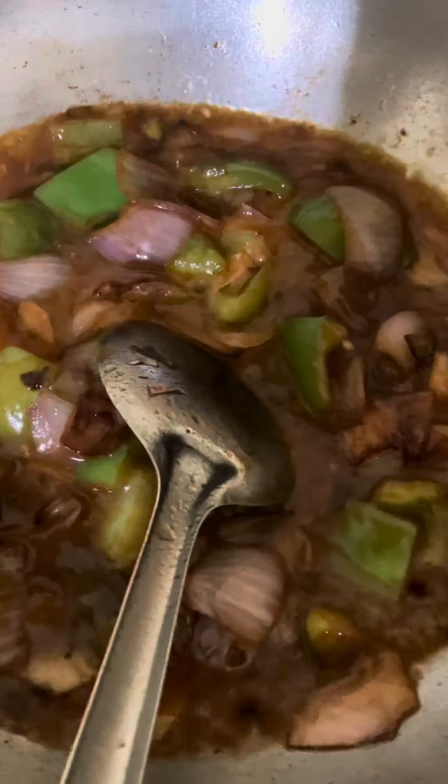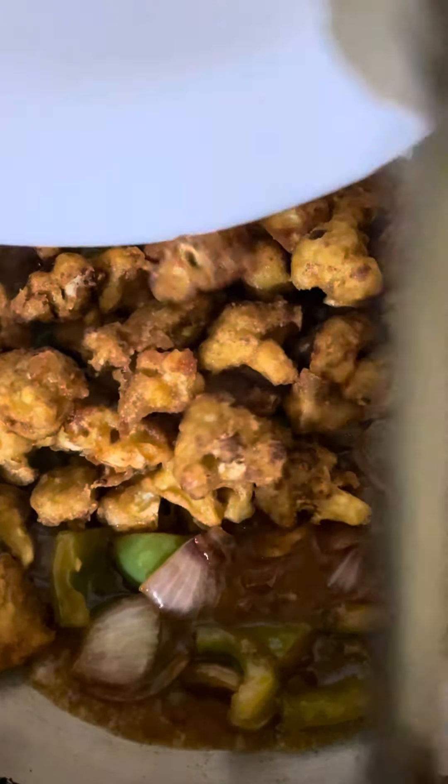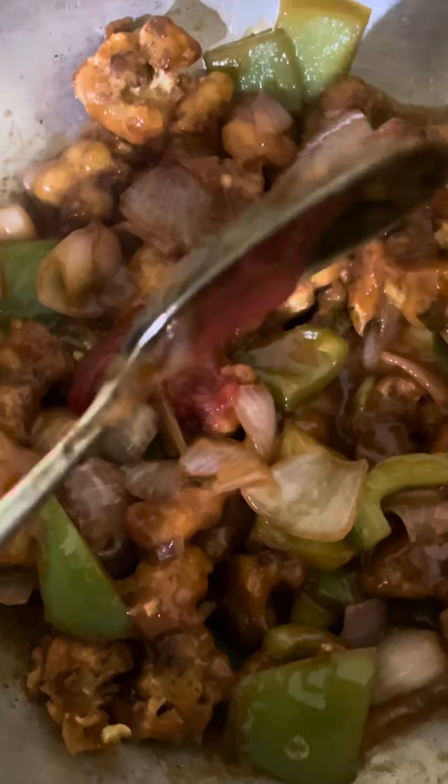Mix it in. Put the corn flour, mix it in. Salt in. And mix it in. Then add cauliflower. Add a little sauce and then add a little sugar.